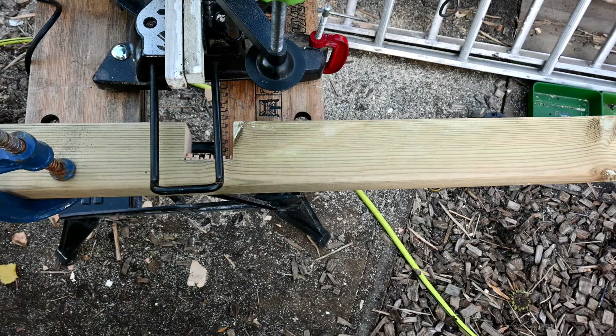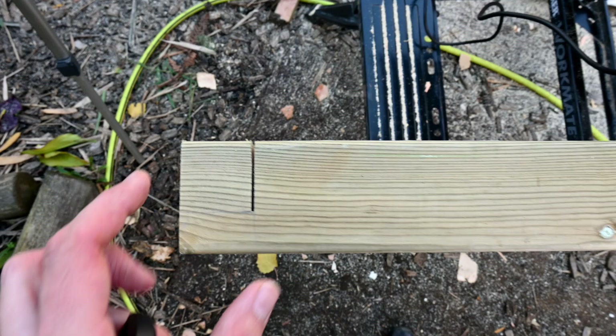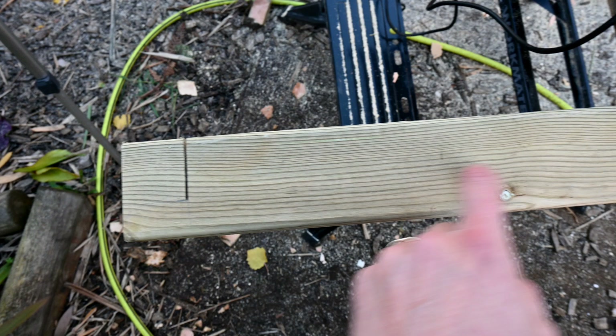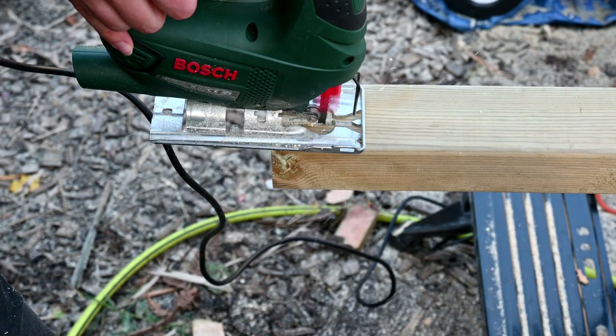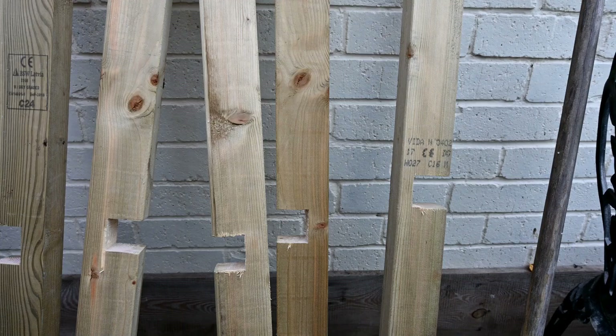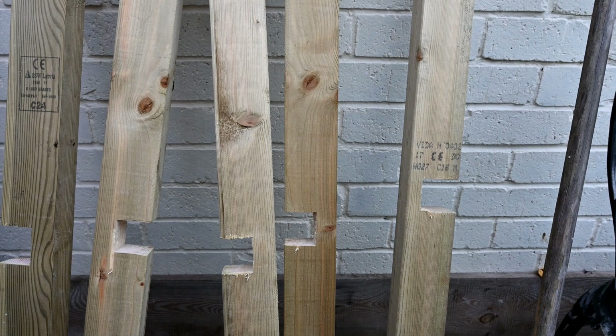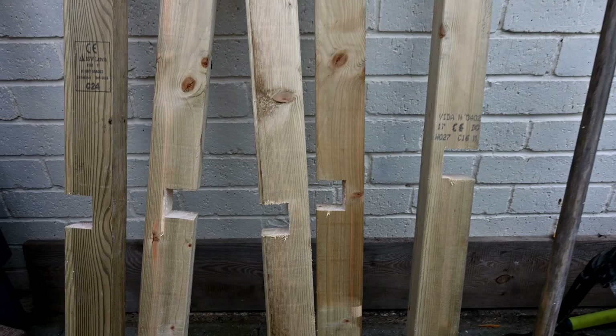I've got my notch cut out for my shelf here — I just need to clean that up. For the top shelf I've used the mitre saw to do one cut, and because I can't fit the piece of wood in horizontally into the mitre saw, I'm going to use my jigsaw to cut from here to meet that point. We've now cut out and cleaned the notches for the shelf and the top, so we're ready to assemble the horizontals into the notches and screw them into position.